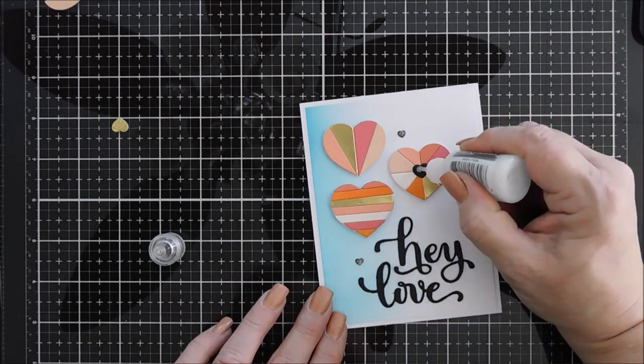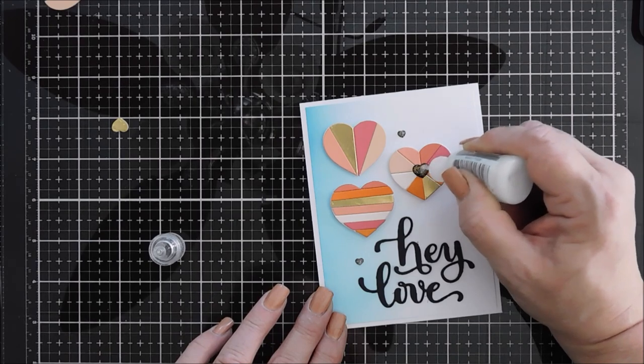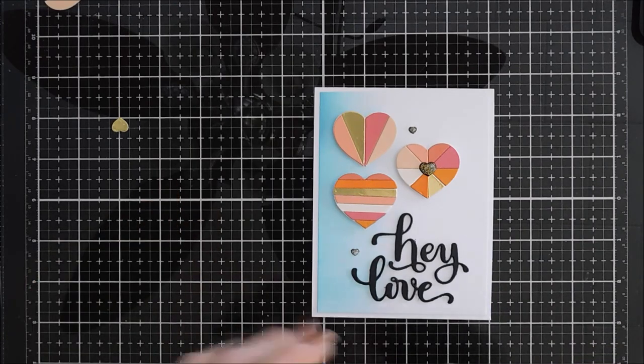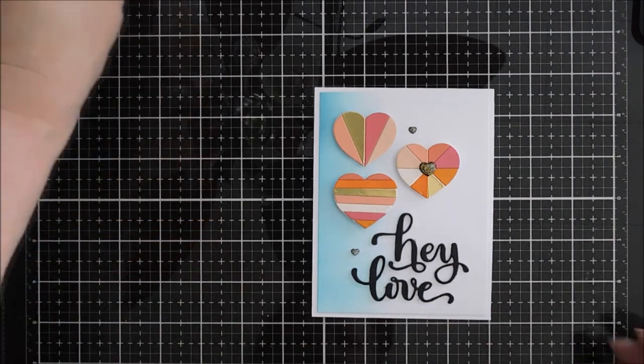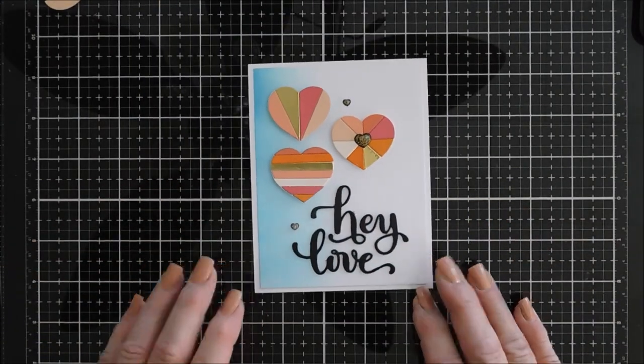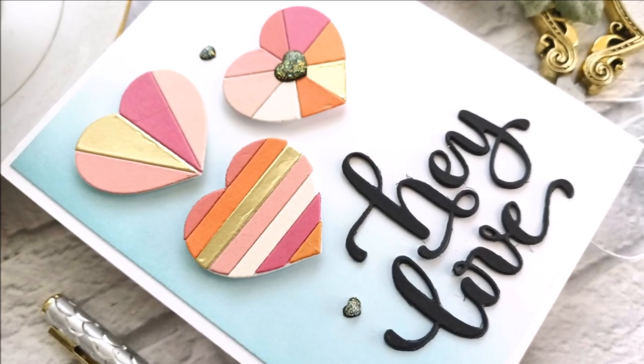And that's my project today, guys. If you're interested in the Geometric Builder's Hearts, it's part of the brand new Make Magic release over at Simon Says Stamp. I'll list it down below — it's a pretty fun die set and I think it's going to be great for the holidays too. Thanks so much for joining me. Have a lovely day and we will see you again next time. Bye-bye.